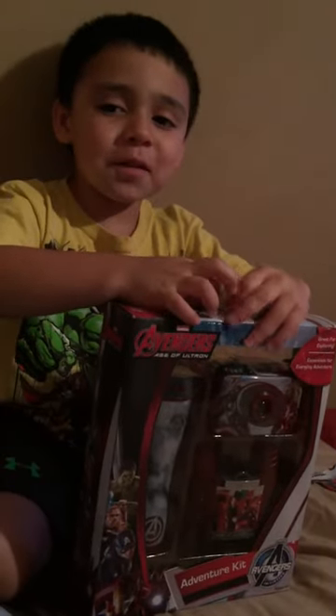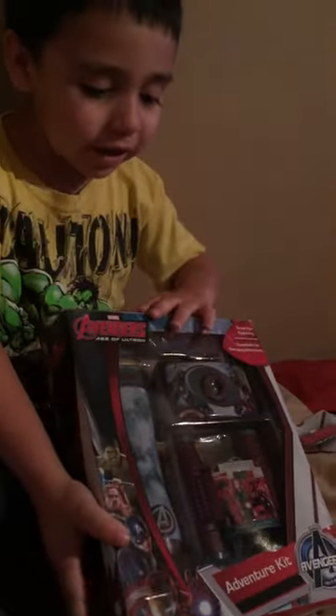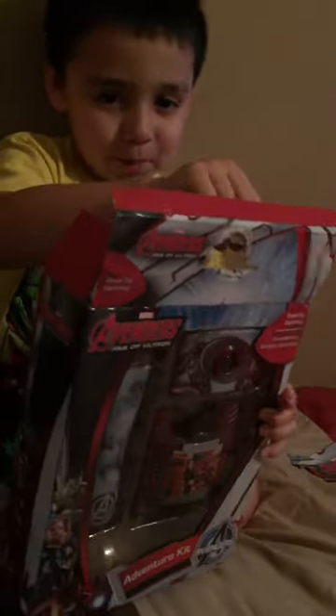Today we got an Avengers package with a flashlight, camera, and goggles. Binoculars. And you can see how I open it, because then you can only see the bad part.